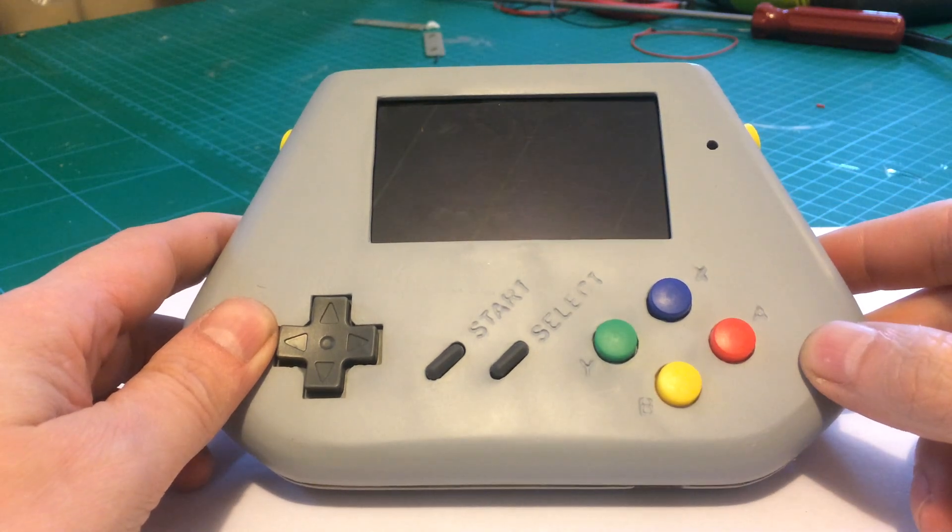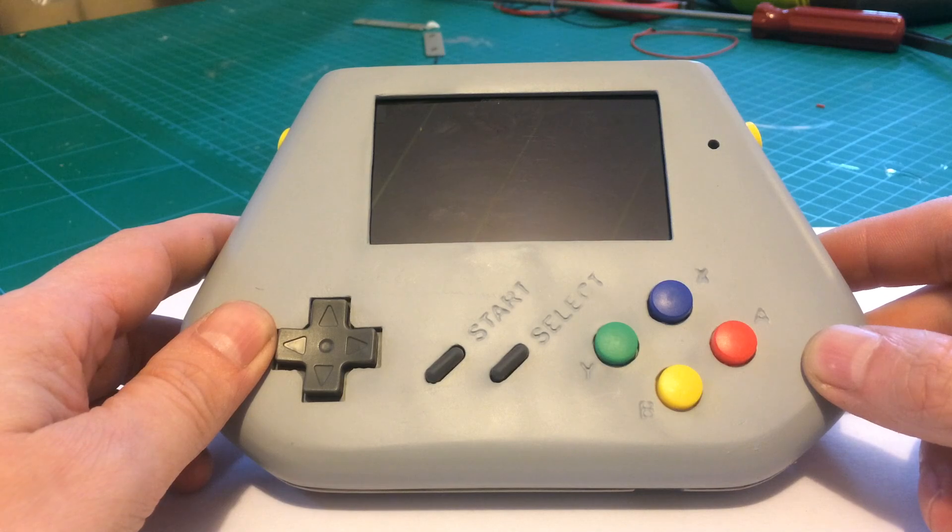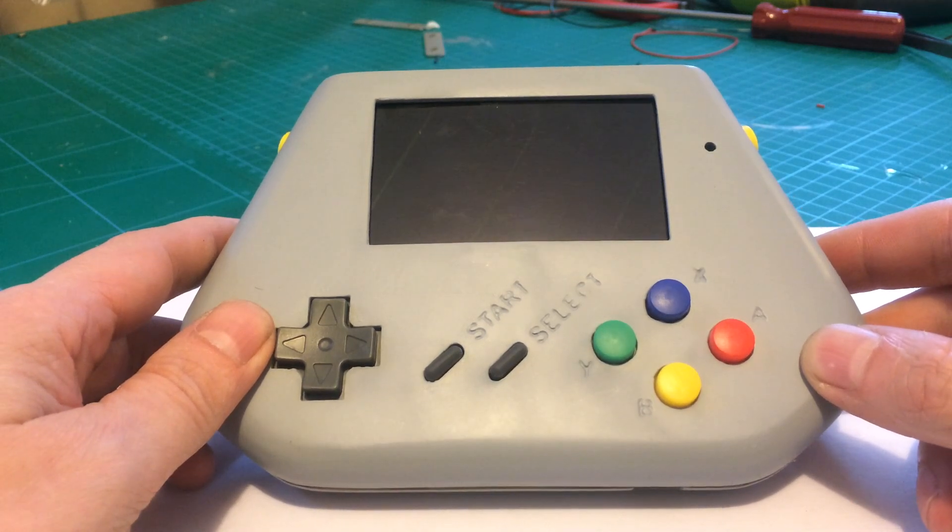Hi everyone, so I finally got my replacement screen in for this handheld Pi device. I actually need to come up with a good name for it, so maybe post some suggestions, but there we go — I've got the screen in.